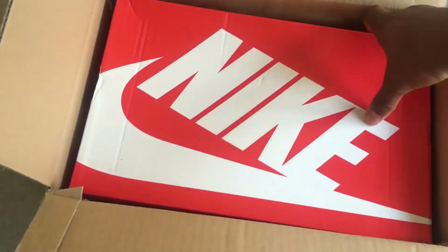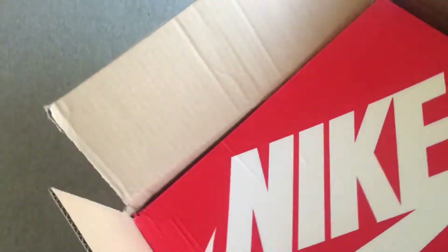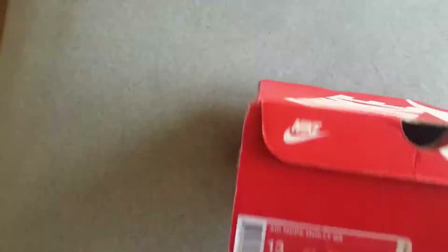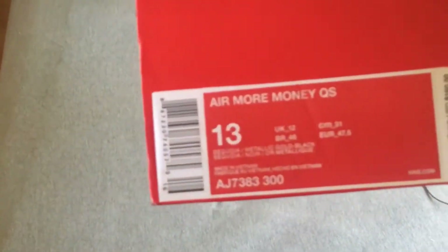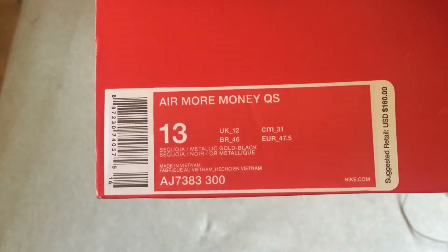Here's the red Nike shoe box. It's tagged Air More Money Quick Strike, Sequoia, Metallic Gold and Black. Retail is $160.